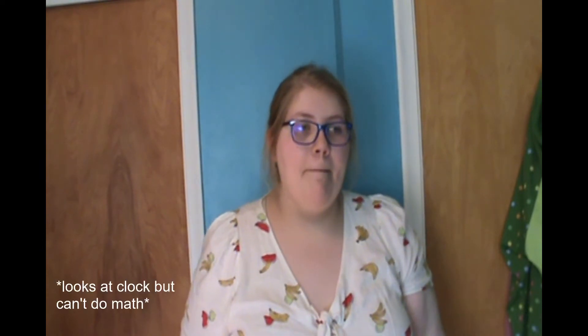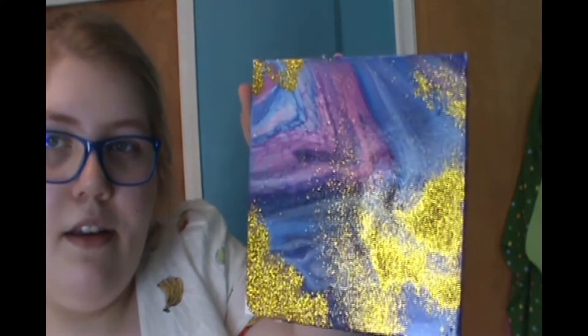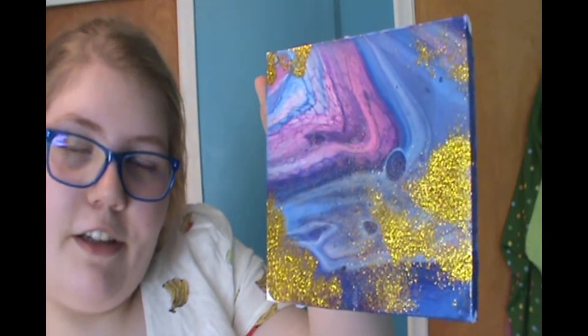About six or eight hours later the pieces are already dry — the kit said it would take 24 hours but they're already dry. My original plan was to just do the paint pour and be done, but I have some concerns. This is my favorite one right here, the second one I did. I just kind of threw the glitter on there haphazardly.